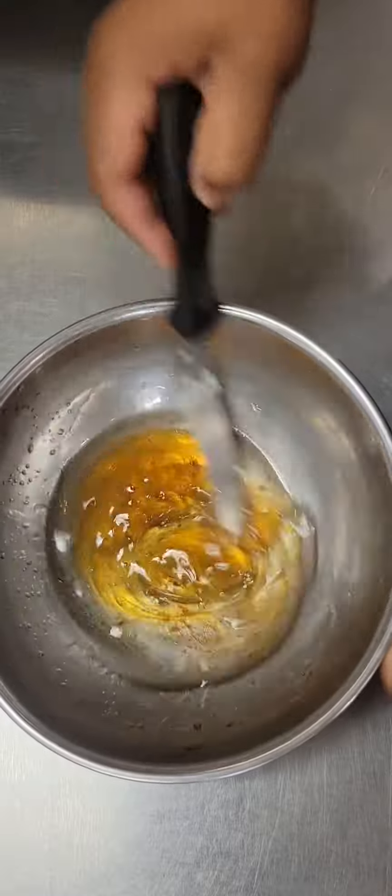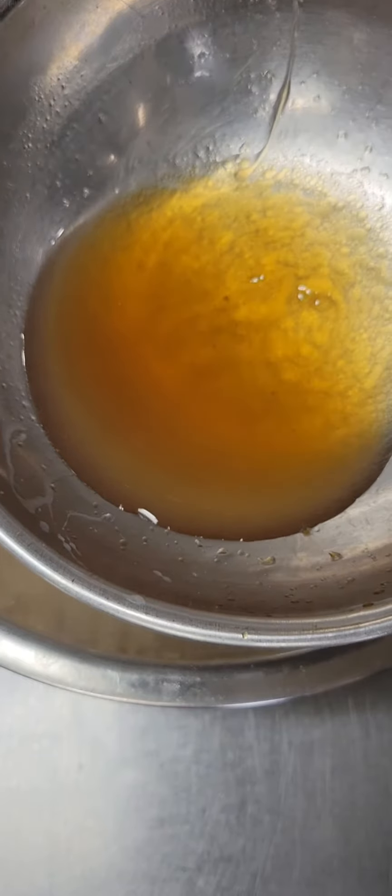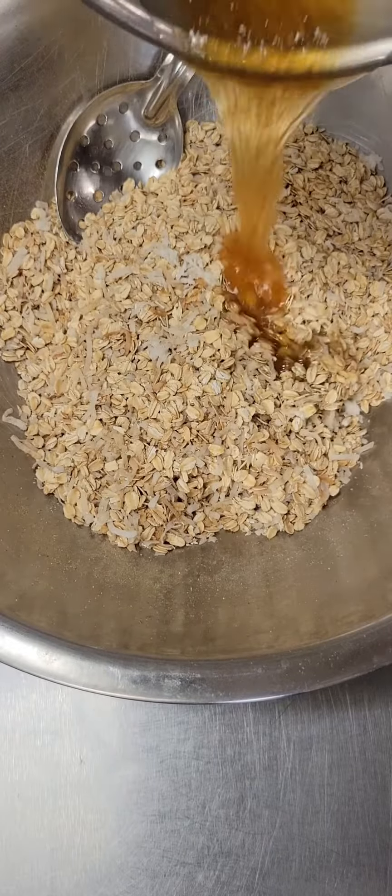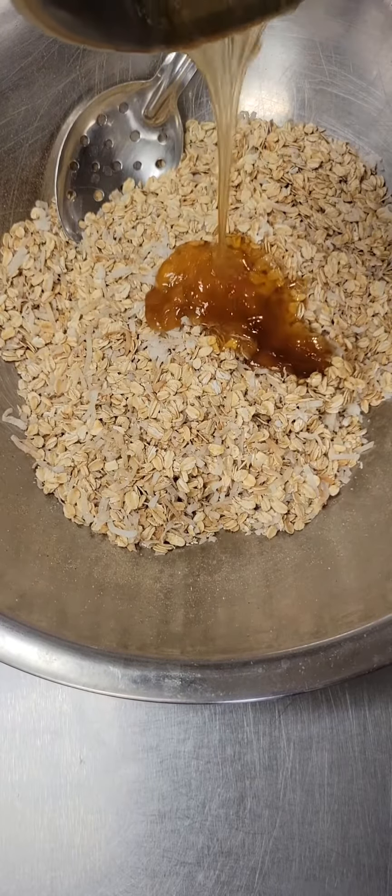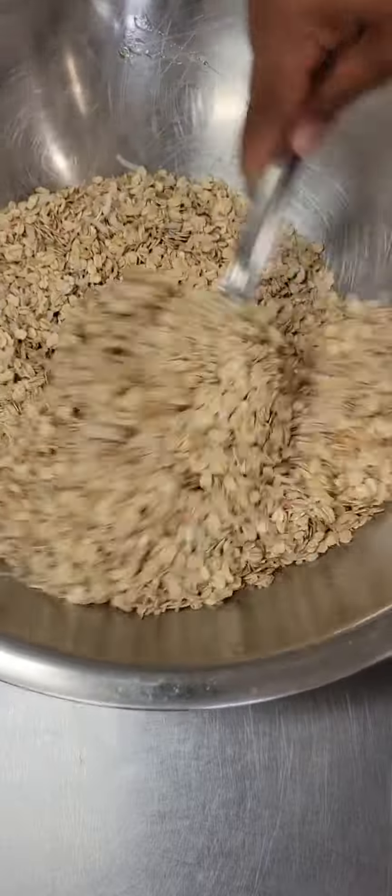Don't worry about it if it does not mix completely, just mix it as good as you can. I'm going to pour that mixture right over top of our oat mixture. We're going to give all of that a good stir until everything is well combined.